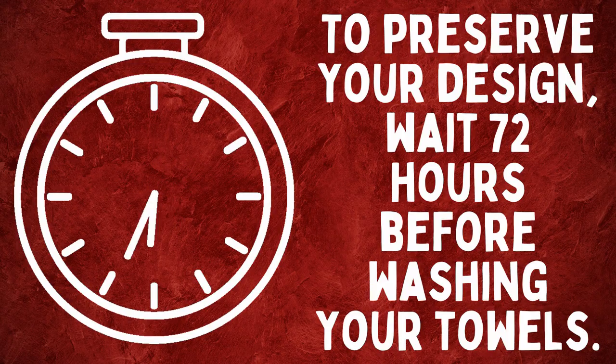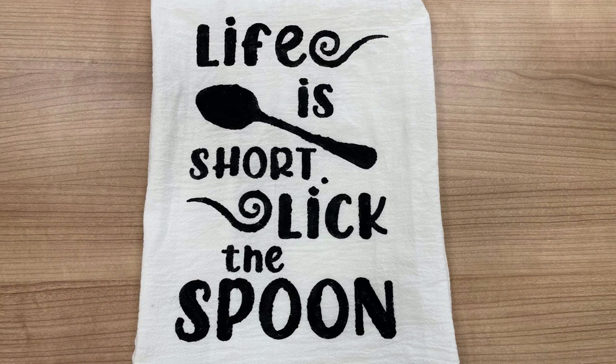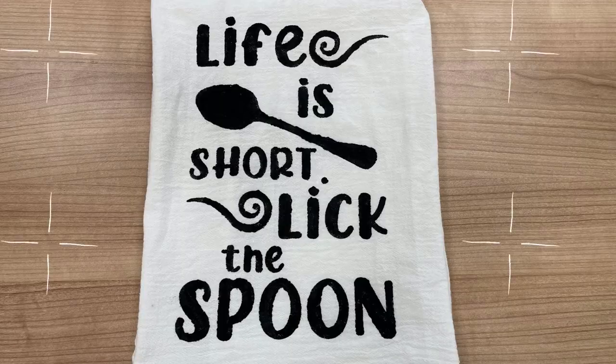After your design is complete and the stencil is removed, wait 72 hours before washing your towels. Enjoy your new dish towels!